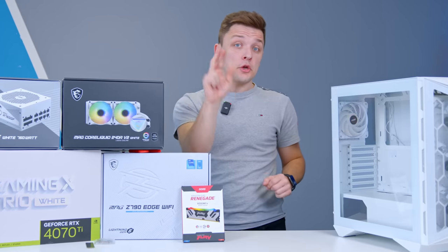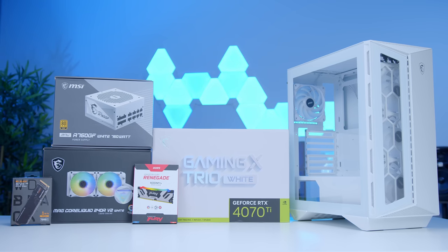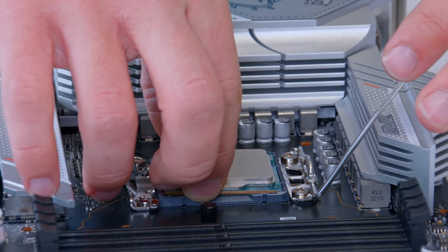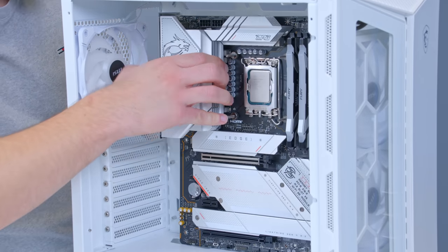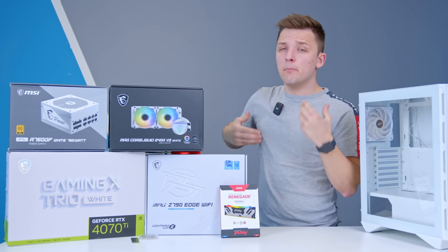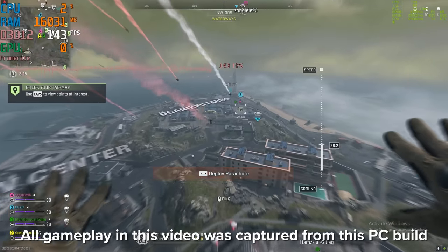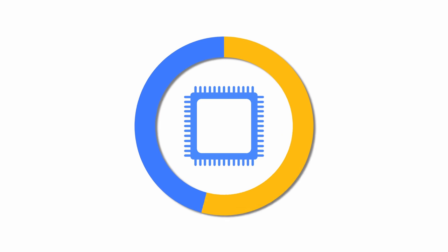This video is going to be split into two core sections. First, I'm going to talk through the parts I've picked and why, and build the system as I go. And then second, I'm going to look at performance a little bit later, to make sure that these parts make sense from both an aesthetic, but also crucially, a performance point of view. So let's start by looking at the CPU and, of course, the motherboard.